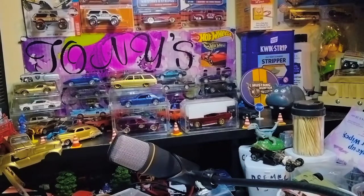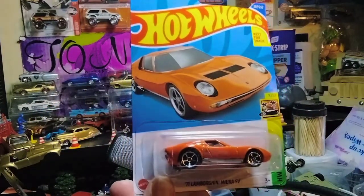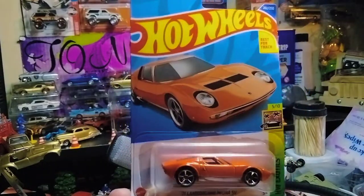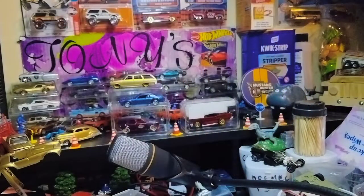I think I found two of these — the Lamborghini Miura. The Miuras are in the house! I just finally got to get this orange one. It's been hard hunting for that one.